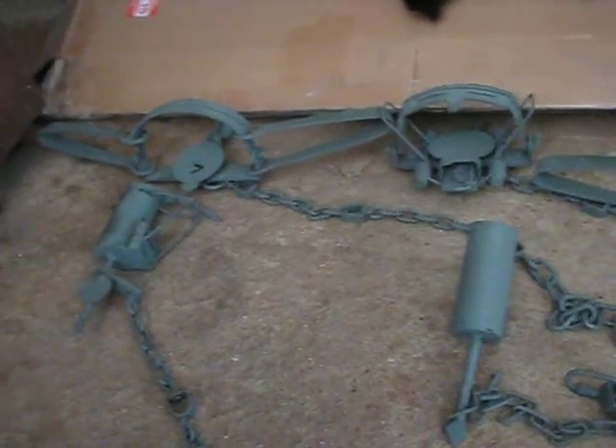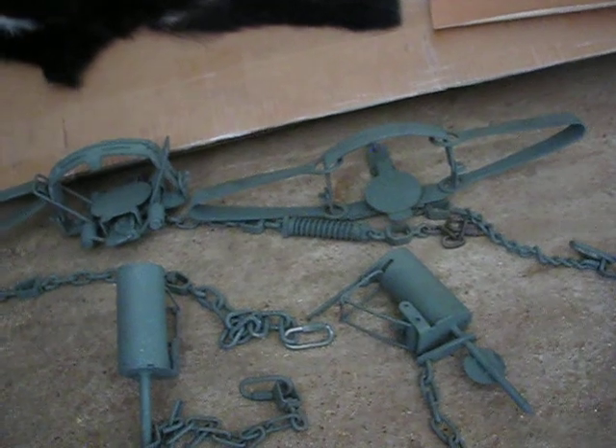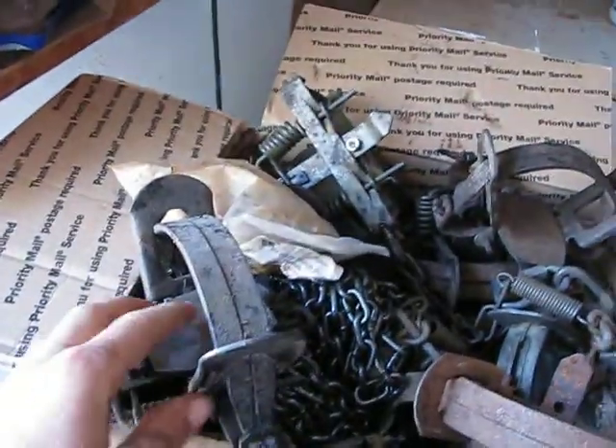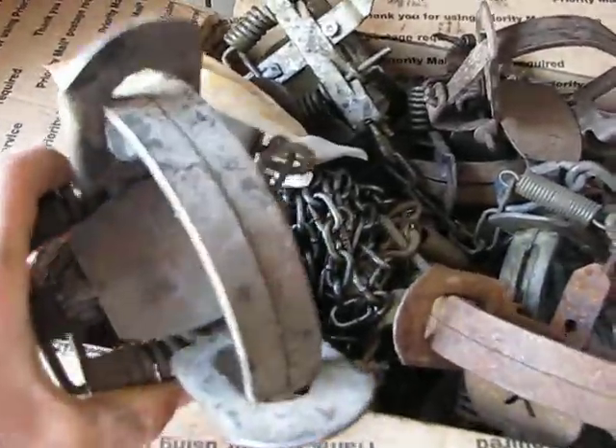Right now I'm helping some young boys who are about 10 years old get started trapping. This is actually what these traps are for. A fellow on Trapper Man — I posted on there asking for advice for these young boys who are wanting to get started — and the guy sent me all these traps for them. Big thanks to him too.